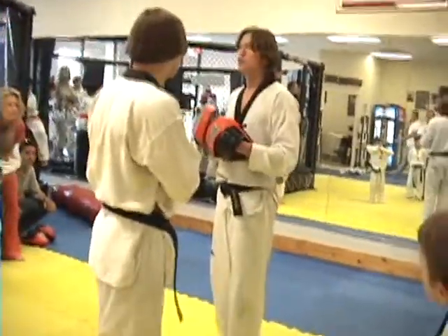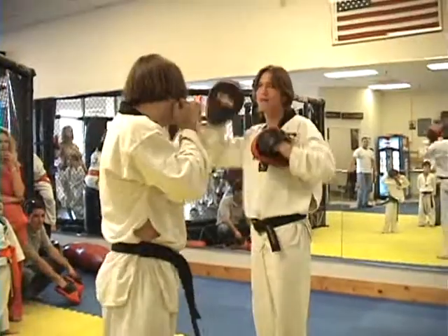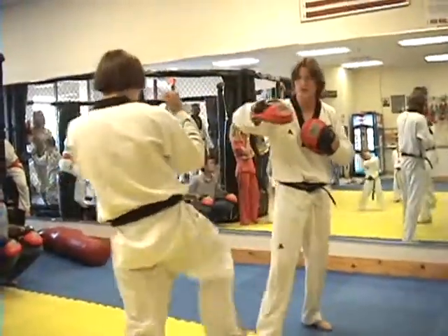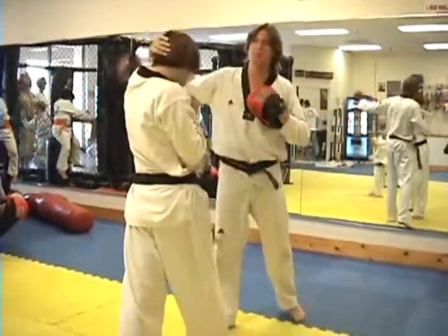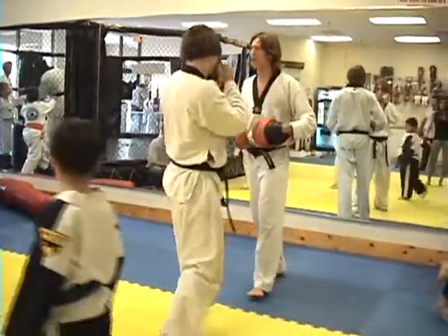For white belts: block with your lead hand, block with your backhand, jab, cross, front kick, drop it in front. Lead hand, backhand, jab, cross, front kick. That's white belts.